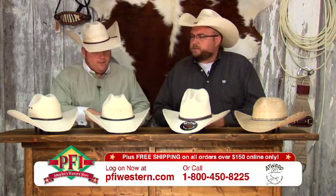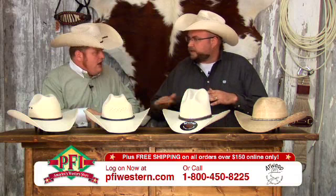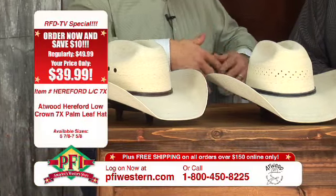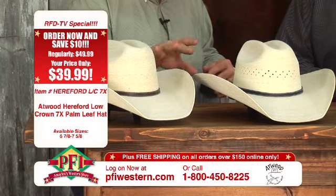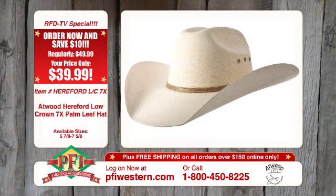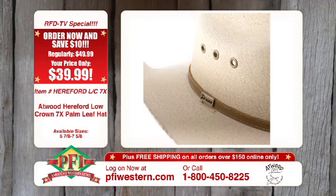The Mexican palm leaf is somewhat similar to the Guatemalan style palm leaf, but a little more finished, a little bit tighter weave. One thing that's really cool about this hat — you can shape it with water much like those Guatemalan palms. As far as being a resilient hat, if you ever get a little dehorning blood on it or something like that, just some fine grit sandpaper, sand it right off and it cleans right up. Or go to pfiwestern.com and buy a new one.